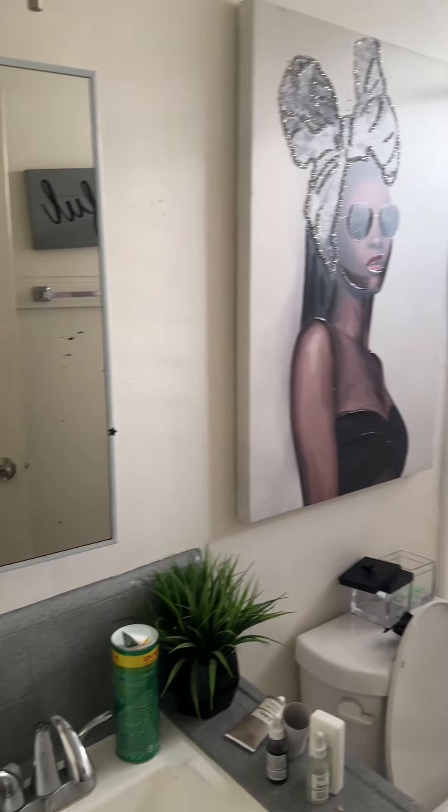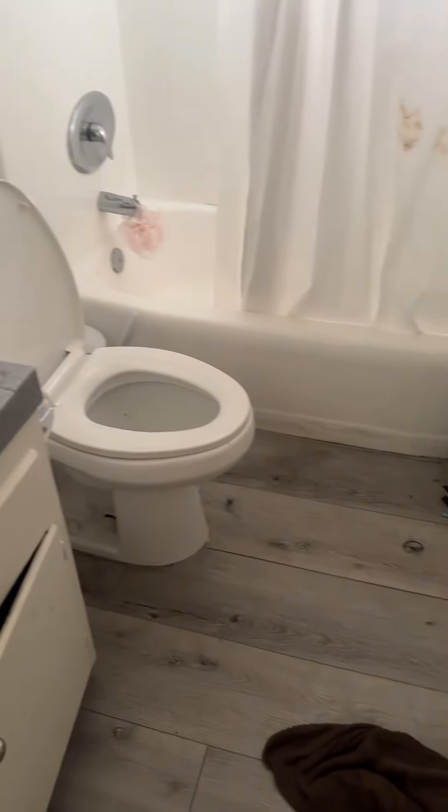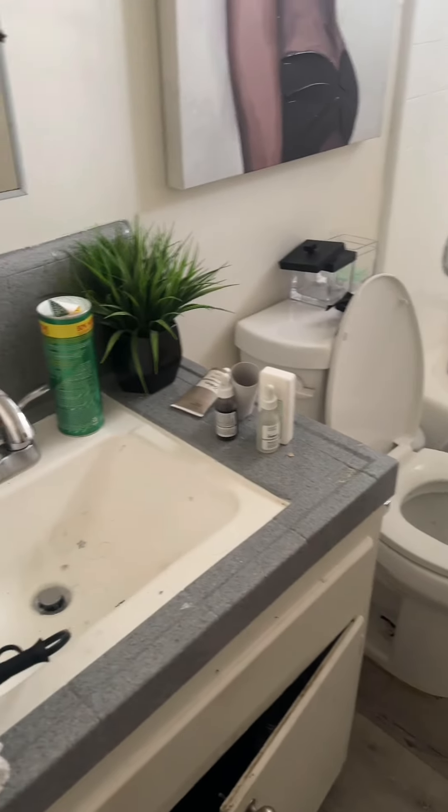Hey y'all, so redo my bathroom with me! All I gotta say is I have a teenage daughter — look at this disaster. Like, I was just like okay, we're gonna redo this.